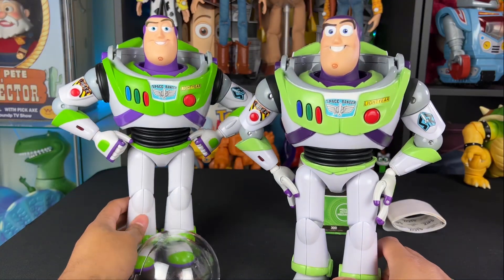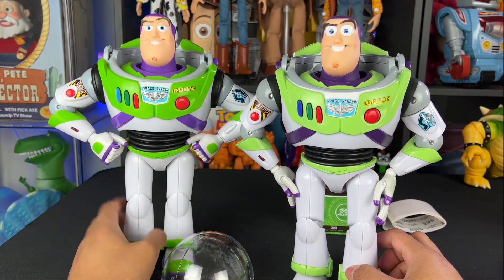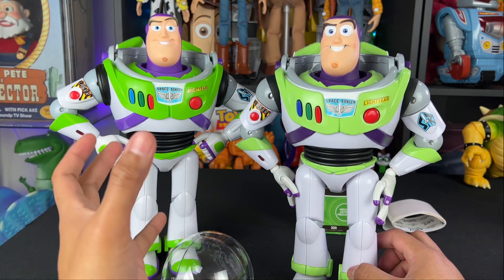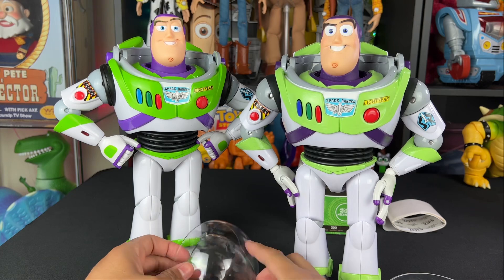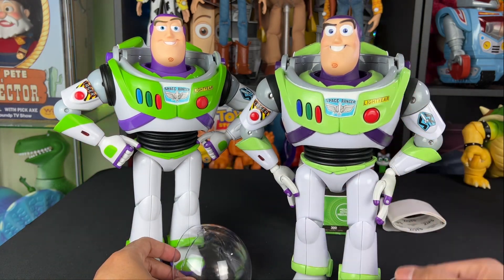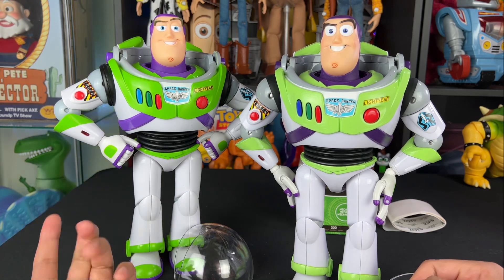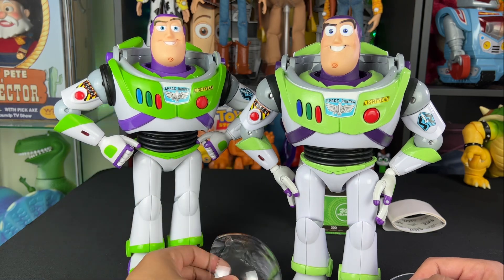I removed the helmet from this Cloud Pattern Buzz. This is my extra Cloud Buzz — I do have another one that I'm not going to touch, so I had an extra one. If you want to learn how to remove the helmet off of a collection Buzz Lightyear, click the card in the corner of your screen. That will take you to the tutorial video I made a while ago. I already did the work here and removed it.